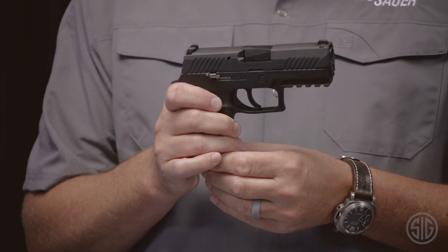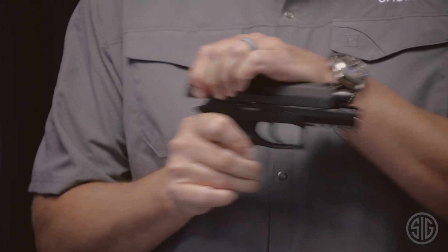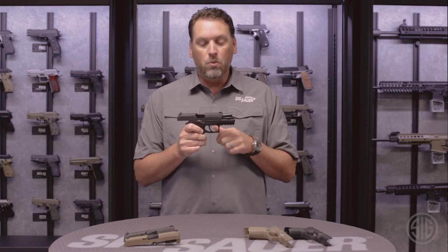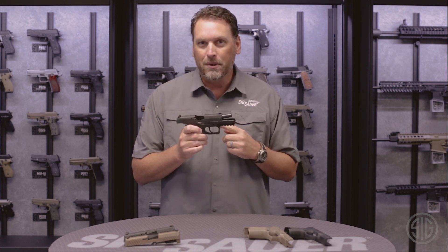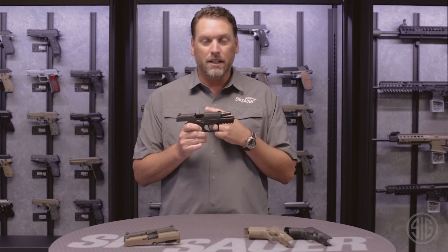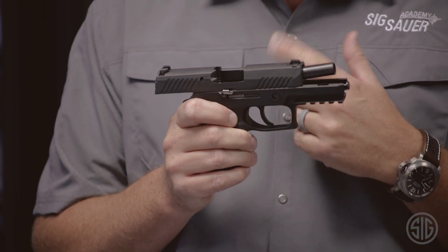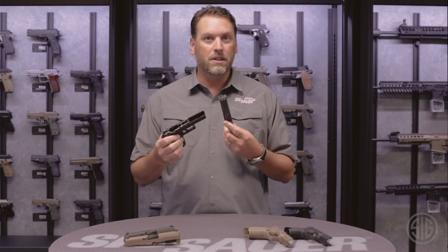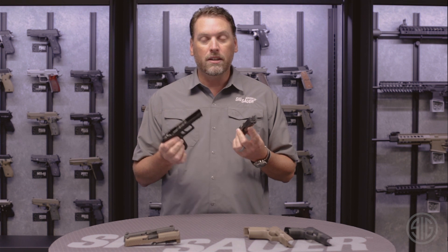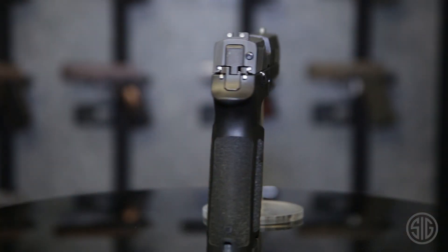First, the magazine must be removed from the pistol. Secondly, the slide must be locked to the rear, and then once the takedown lever has been rotated down, what does not have to happen is the trigger — it does not have to be pulled to take the slide apart. Once the takedown lever is down and the gun is completely empty, the slide simply comes right off. The gun can then be fully cleaned, serviced, and put back together, and at no time is it possible to do this with a loaded firearm.